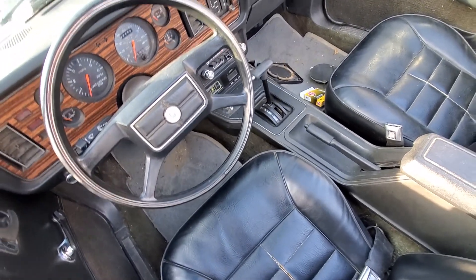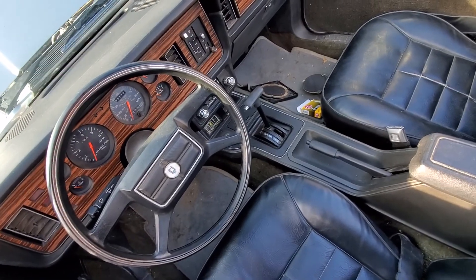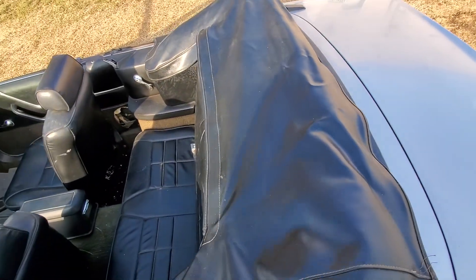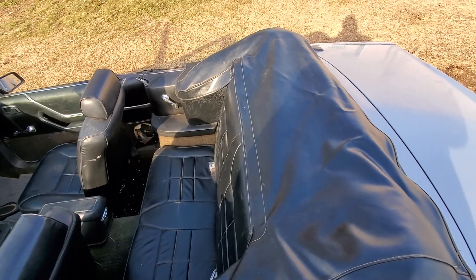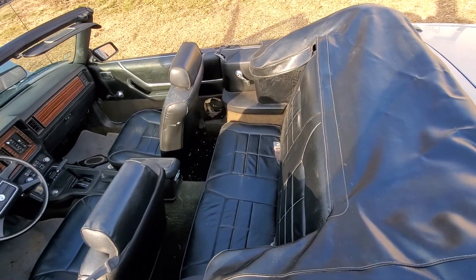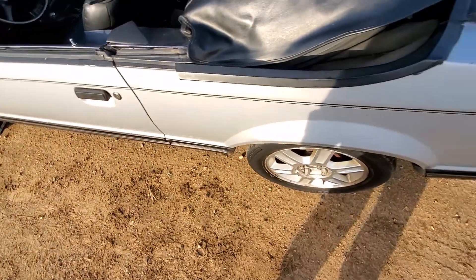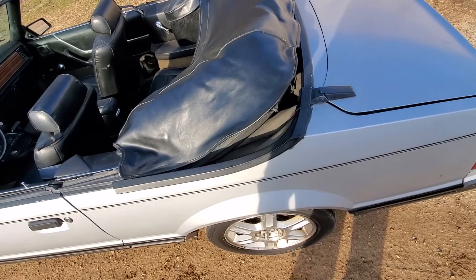Horn works, windshield wipers — everything seems to work on it. The biggest flaw is the top: the glass window in the back is out of it and the back of the top is ripped up, so it'll need a new top. I think it's about $400 and it shouldn't be too bad to put on because they don't have a headliner — they're just open. I think the top is the biggest flaw.